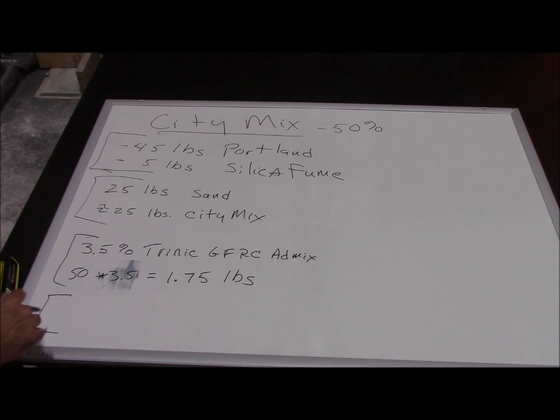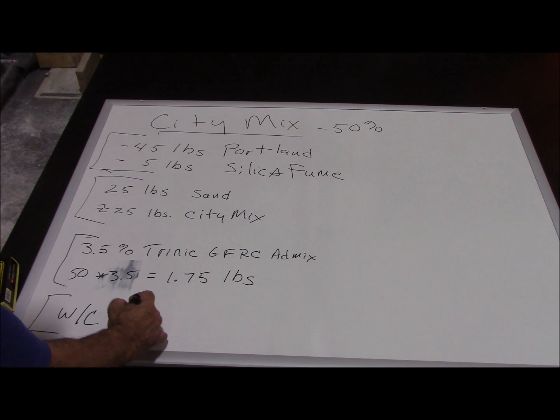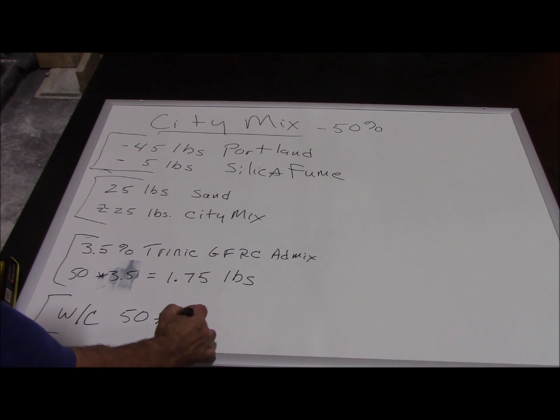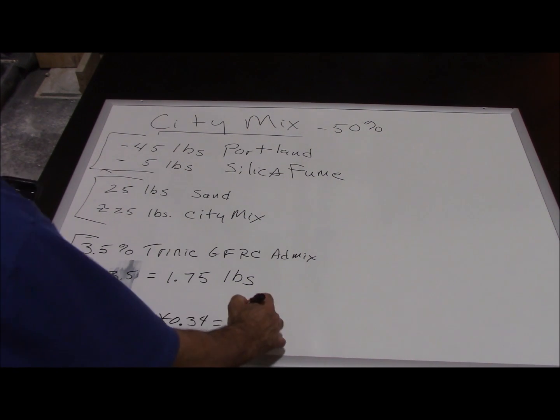Water gets dosed as a percent of the cement. The water-to-cement ratio is simply the pounds of water divided by the pounds of cement. We have 50 pounds cementitious and we want a water-cement ratio of 0.34. So: 50 times 0.34 equals 17 pounds of water.